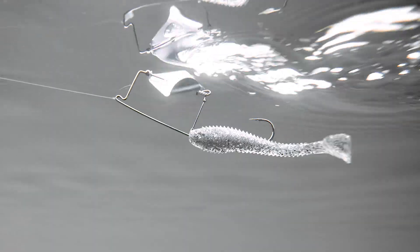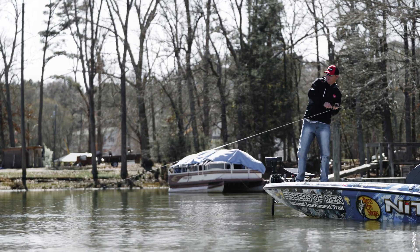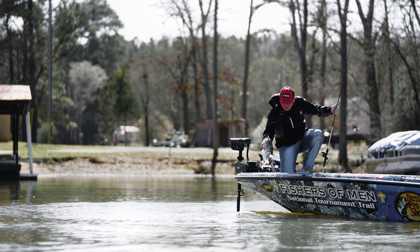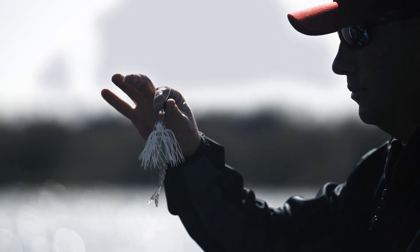That ultra soft formula is packed with salt, but maintains that clear plastic and is pumped full of chrome flake to give it maximum flash. It's gonna be an awesome color on a bright sunny day. It's gonna be awesome for your Herring Lakes, especially down here where we're at in South Carolina. It's gonna be an amazing color for the entire southeast region.